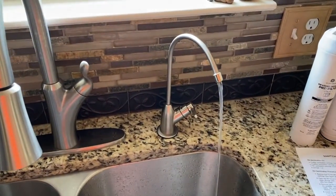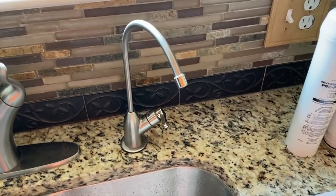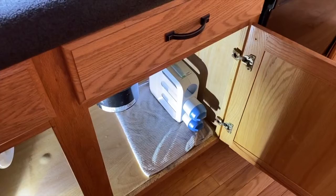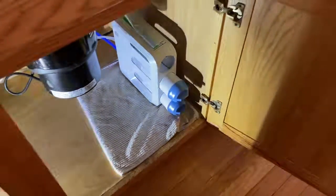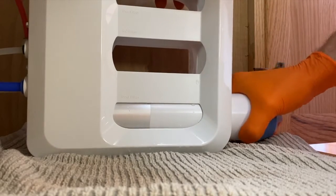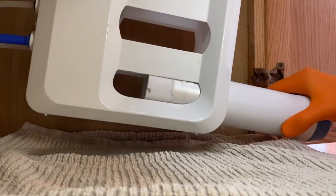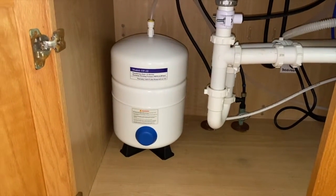Back up top, we'll now patiently wait for the water to stop coming out of the faucet. Water has stopped — we only had to wait about two minutes. Back down below, we will remove the RO filter next — the center one — and then the post filter. Water does leak out, so just be aware of that; you may want to tilt the case up.